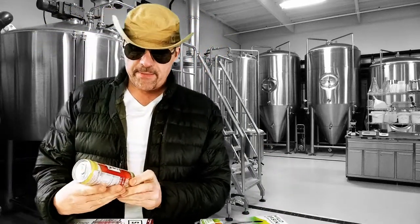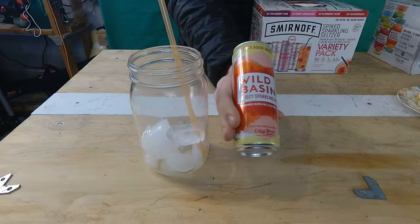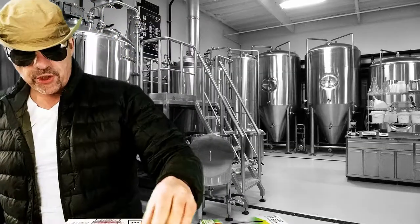First we're going to make a drink. Here's how we do it. I'm picking this lemon agave hibiscus flavor from the new Wild Basin that we picked up. I'm going to show you real quick how we do it.